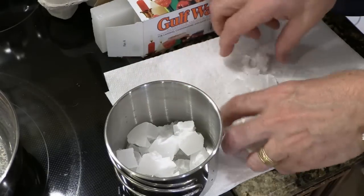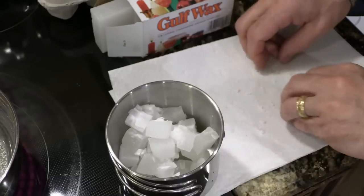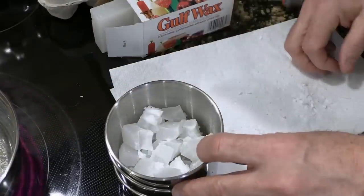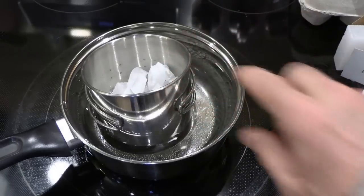This stuff is a little tougher than I remember. Now we have our wax broken up, we're going to go ahead and put it in the inner pot. Again, whatever pot you use, it's going to get that wax in there — it's probably something you don't want to reuse for food. The smaller the pieces, the faster this will melt. Go ahead and set our pot in here and get it rolling.